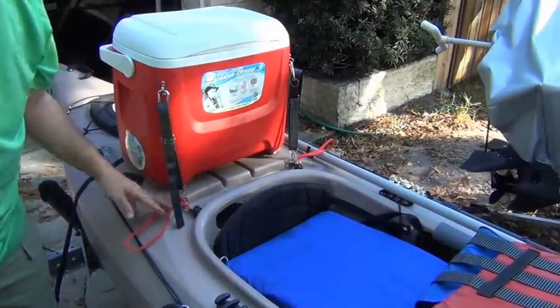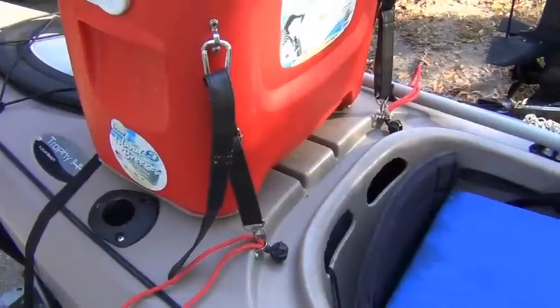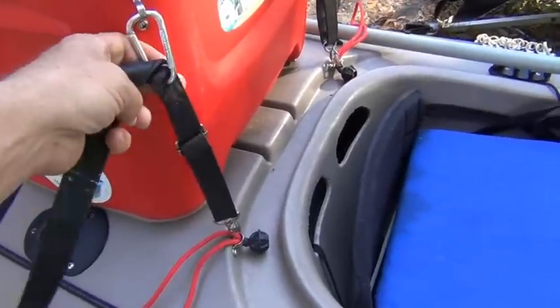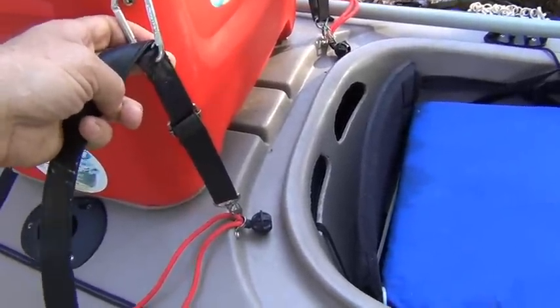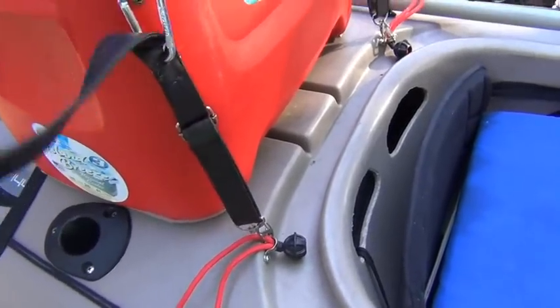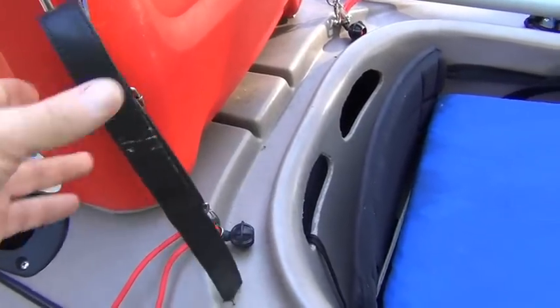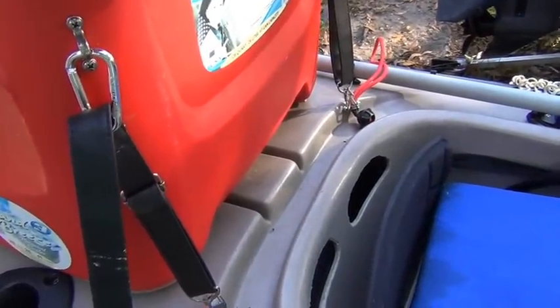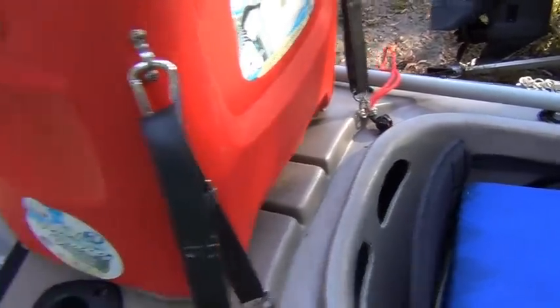Here's how I attach this thing. The important key is this strap here has to be something that doesn't stretch. This just happens to be a strap from something I can't even remember — I'm a little bit of a pack rat — but that part has to stay rigid so when you lean back there's no play.